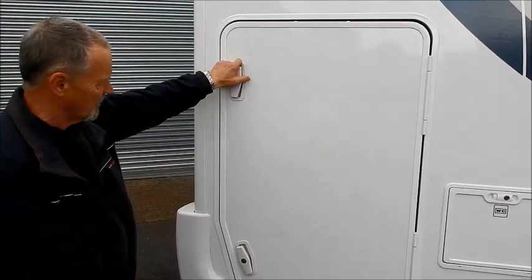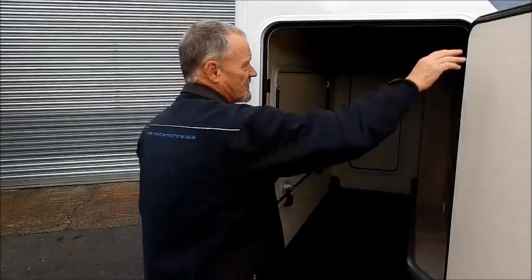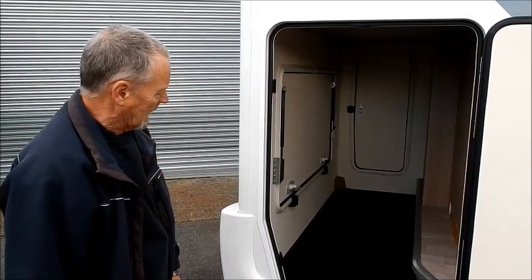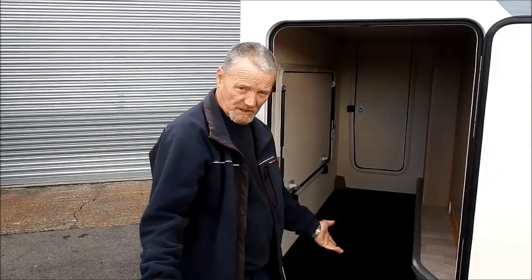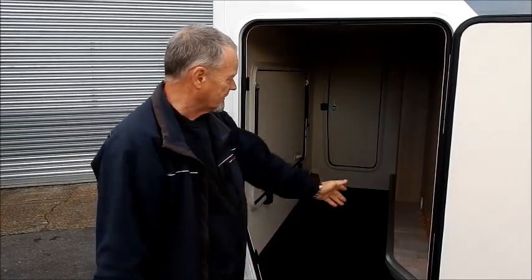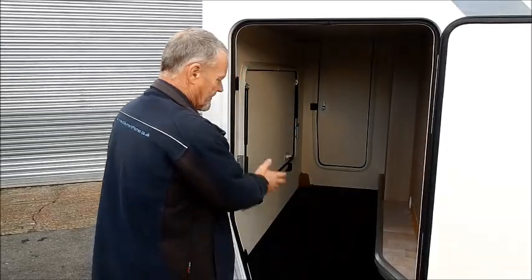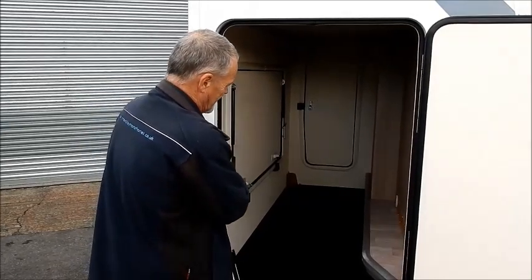We'll move to the rear of the vehicle — we've got a huge garage here. You can put all your deck chairs in, wind breaks, scooters, or anything like that. Just on the side there, you've got a mains socket, which is obviously live now because we're hooked up. Just above that there's a 12 volt socket, so if you want some lighting or something like that. And on the left side you can see there's a small light which gives you some illumination on the inside.